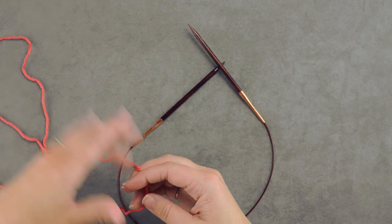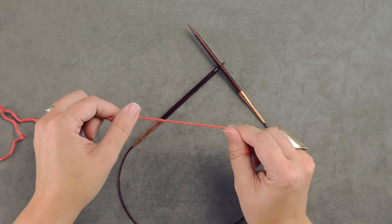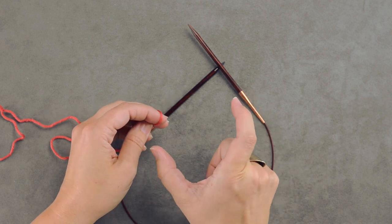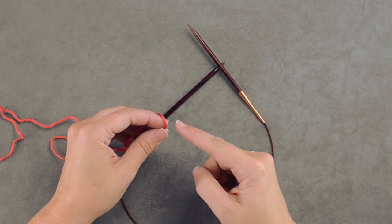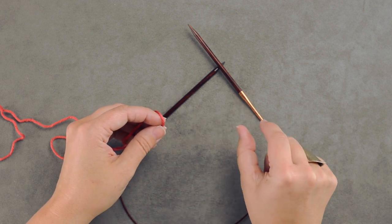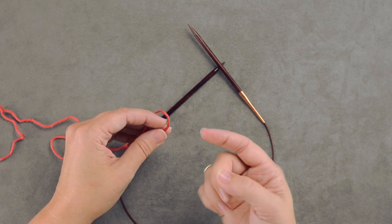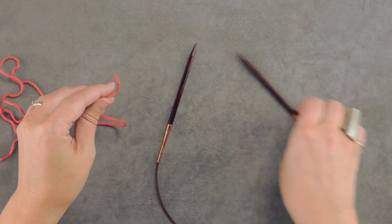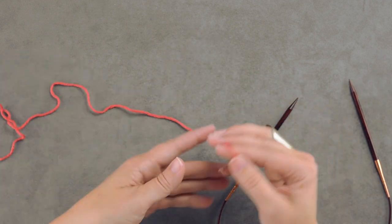Now for this cast on, normally with an I-cord you cast on your stitches on a short straight needle so you can push them to the end, knit those stitches, and slide them to the end to create the I-cord tube. But for this cast on, we're going to use the circular since we're knitting our project in the round.